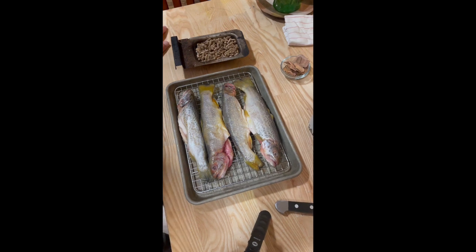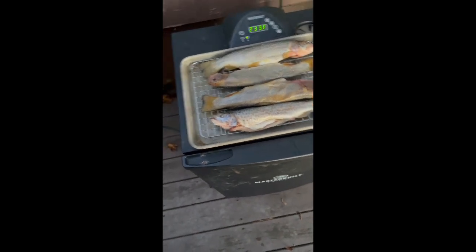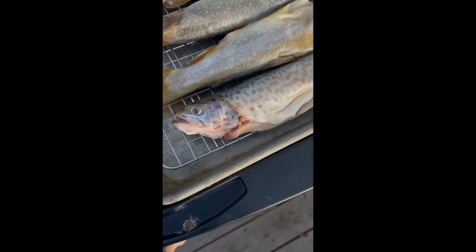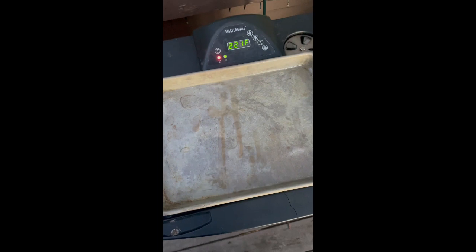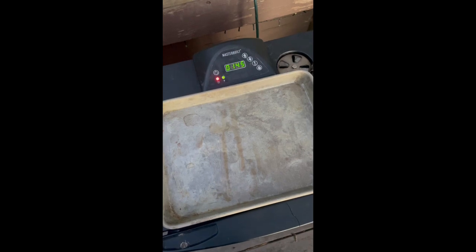I've got our smoker ready — a little higher than 225, but once we open the door it's gonna cool down a little bit. The trout is ready to go in, already on our tray, and there's smoke coming out. Go ahead and put the trout on the second rack and close it up. We're at 220 degrees — come back and check it in about an hour.